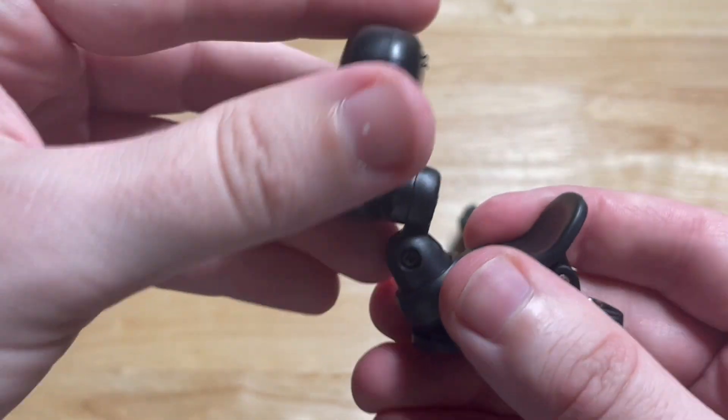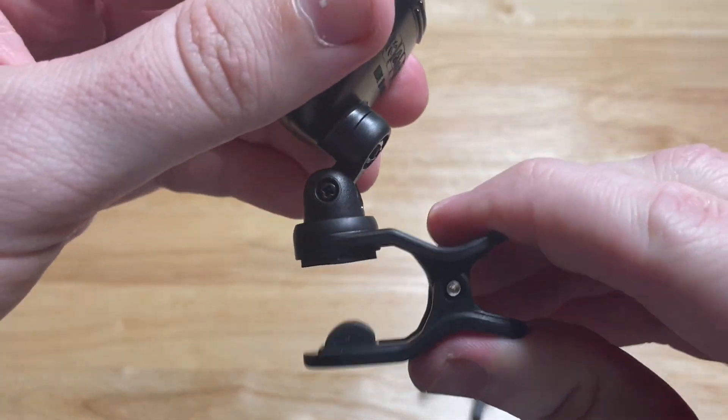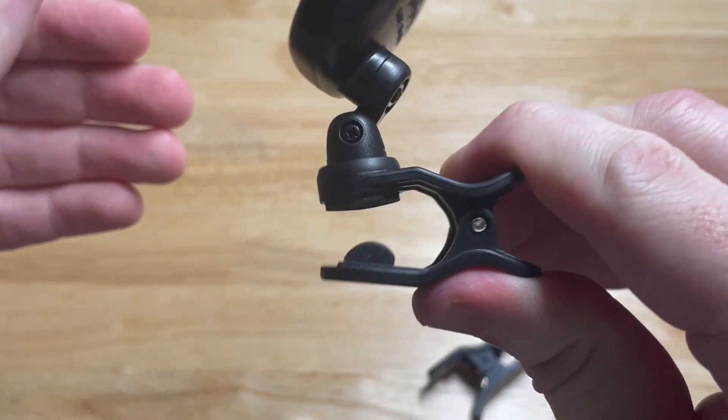The Fender can go forward and backward and then swivel left and right. It's got a little bit tougher of a grip to press.